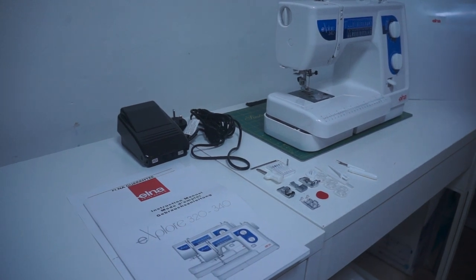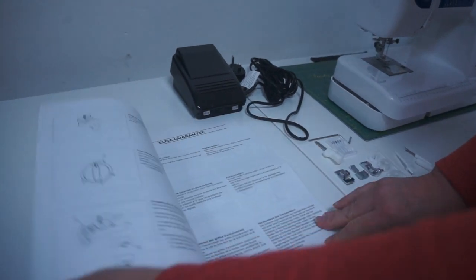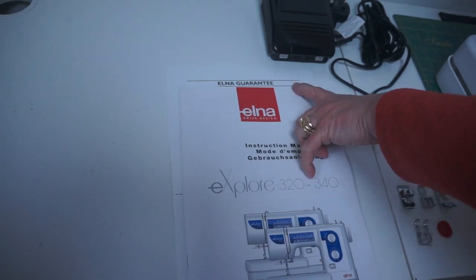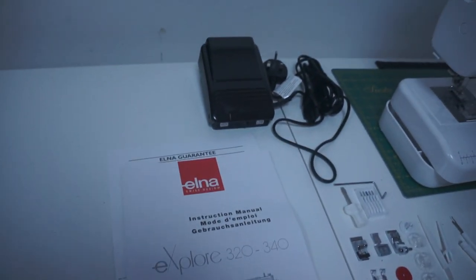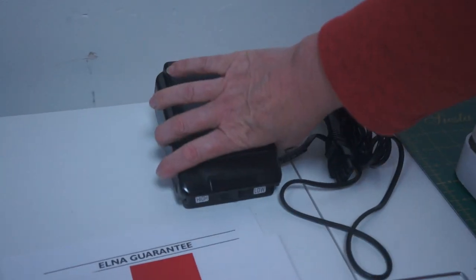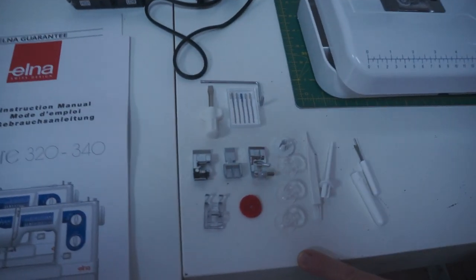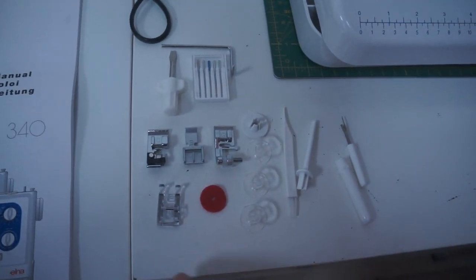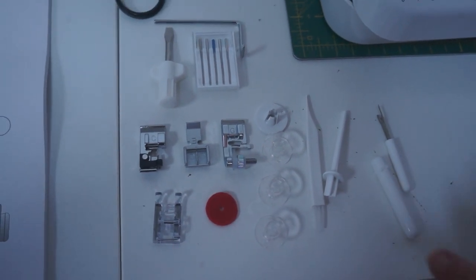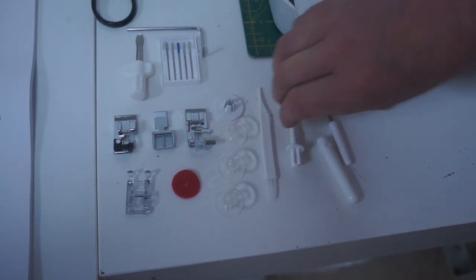These are all the little goodies things you get in with it. You've got your instruction manual, which is pretty self-explanatory — lots of things going on in there — and your Elna guarantee. Then you get your foot control, which is quite a good feature on this; you've got high and low speed. Accessories — lots of accessories as you can see, and Elna do a massive range of accessories too. You've got your clear foot, your zip foot, blind hem, over edge foot, some bobbins. There's actually another spool holder as well.